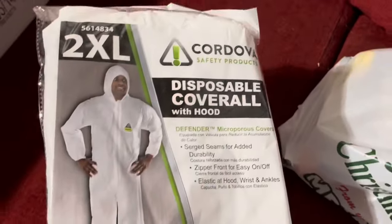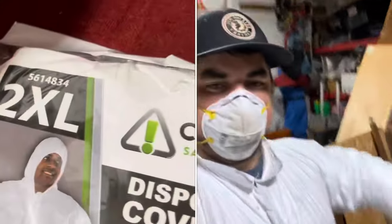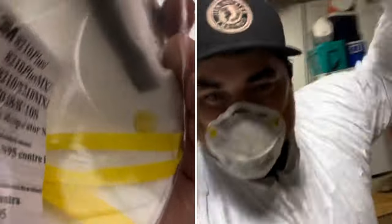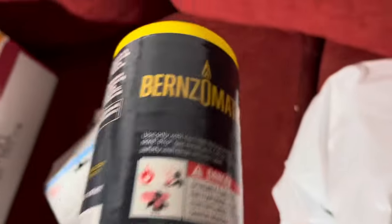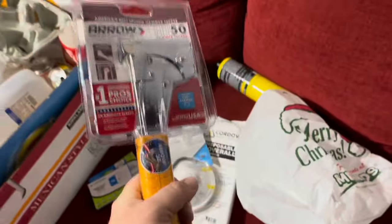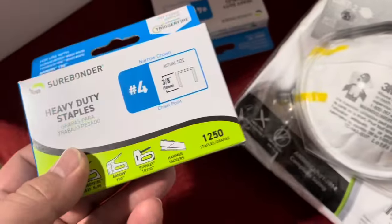For this job we got a disposable suit — I'm going to be getting into the itchy stuff. Got one for the big boy too. Got some N95 respirators, everyone knows what those are nowadays. Got some staples — 3/8ths is what they're asking for for insulation. And in all the videos online they're using a hammer stapler so I scooped one of those up. I really hope there's not more than 2,500 staples needed, but that's what we got.